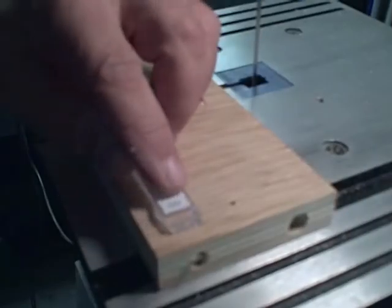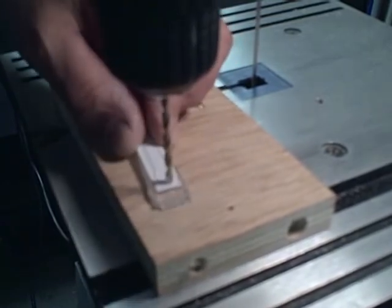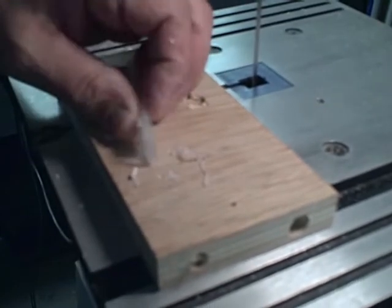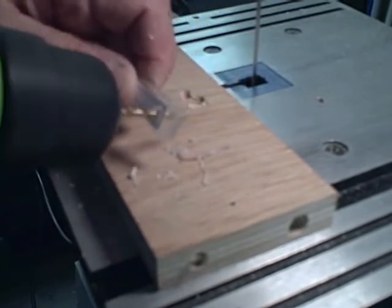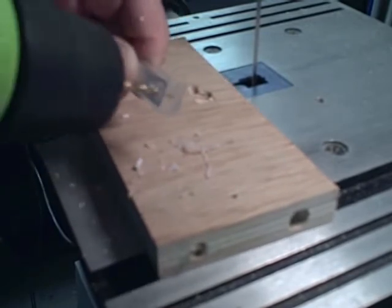I'm going to drill two 1-1/8 inch holes in the positions marked by the two X's. When I'm done there will probably be a little bit of plastic left in between them, so I'm going to use the drill and rock it back and forth to remove that plastic between the two holes and make it one oblong hole.